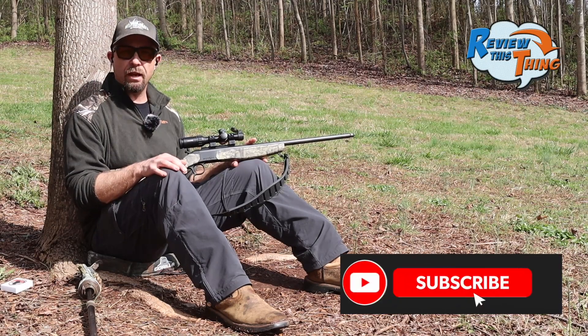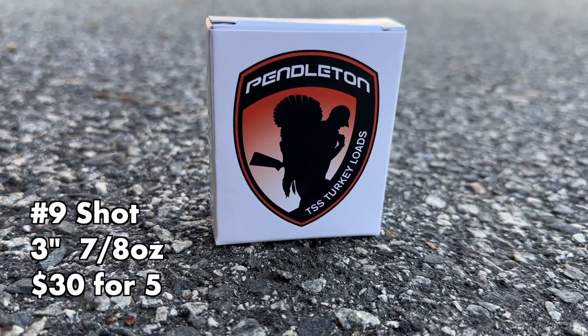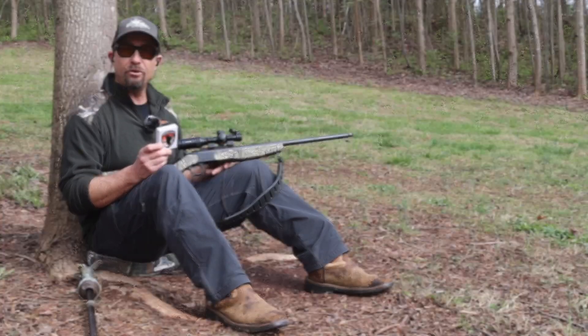We're going to be shooting seven different loads today. We picked up at least one extra load to put in this video that's not in our other 410 videos. First up is the Pendleton. This one is brand new to our load testing — we just picked those up in the past couple of weeks and we're excited to see what they do. Here we go.